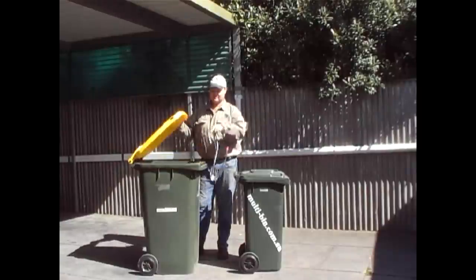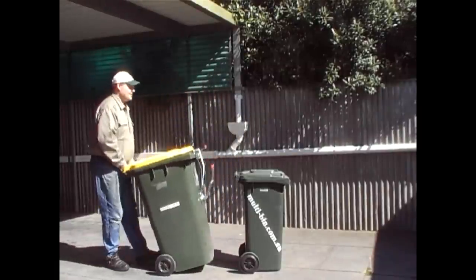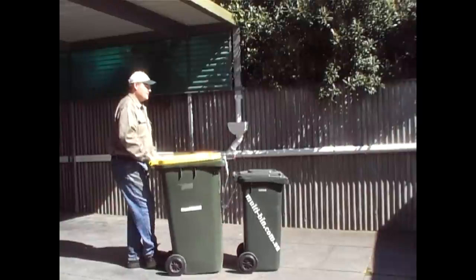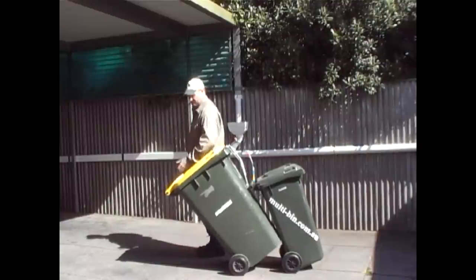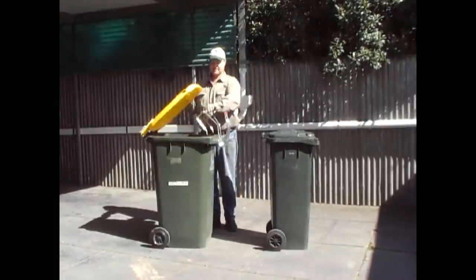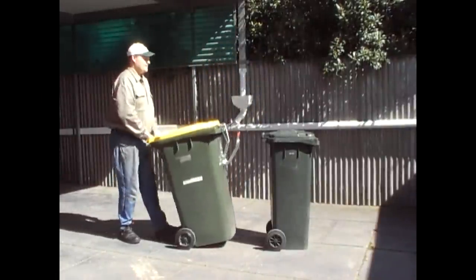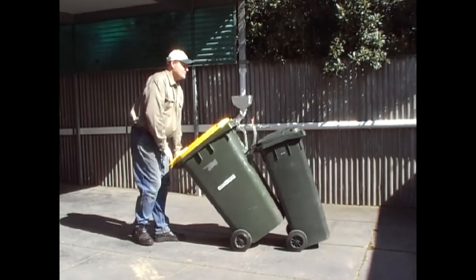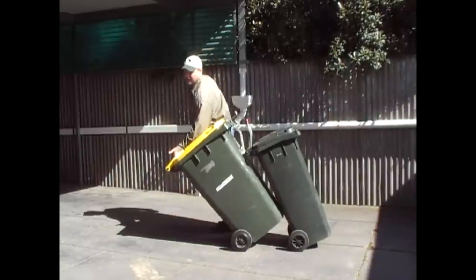Once again, Multibin - my 240 litre, grabbing a 120 litre. Come up, hit the handle, go down and grab the handle, tip it over until it stops. Same thing - great posture, lean on the handle. Now Multibin 2 - got my 240 litre, I'm going to grab my tall skinny 140 litre. Come up, grab the handle, put the tool back, got the load. Stand along the side and lean on the handle.